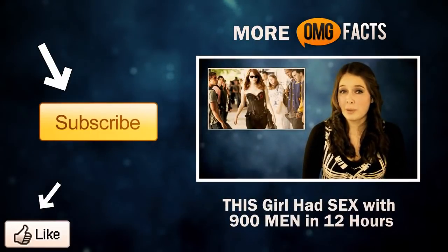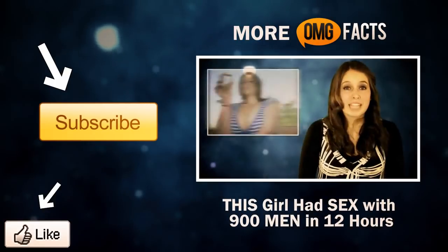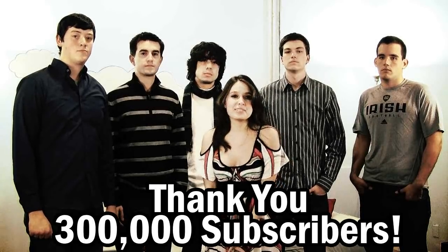Hey guys, be sure to check out last week's video, and remember to subscribe for more OMG Facts. From everybody at the OMG Facts team, we want to thank you guys so much for 300,000 subs.